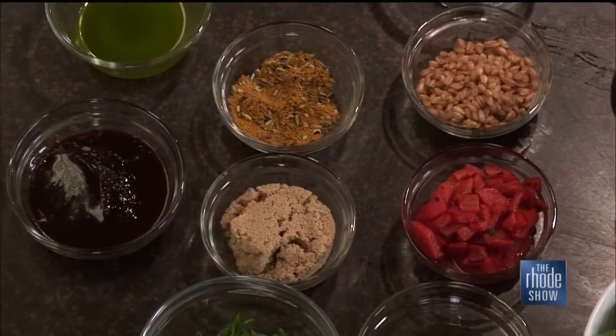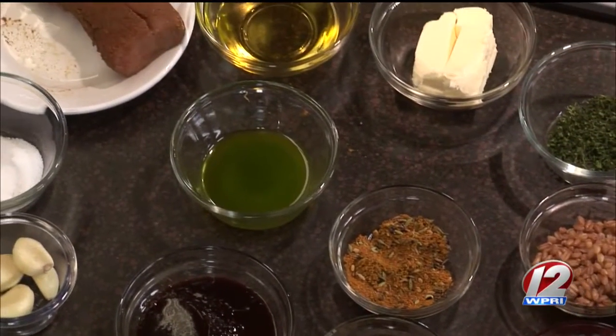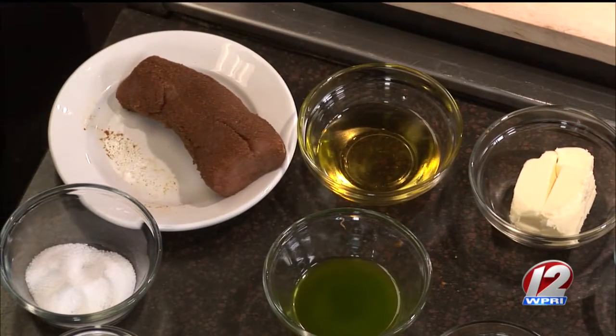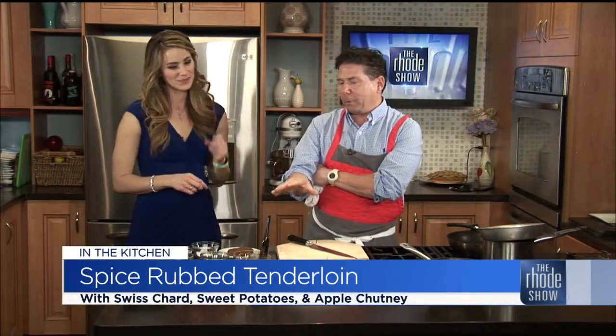Any apples in particular that you suggest? You can do any kind. These I stole from my wife this morning — she's a teacher. I was leaving the house, I didn't have any apples, and she's like, you're taking my apples? So make sure you steal your teacher's apple for this recipe. I think these are Crispin apples, but Granny Smith work really well. They're kind of tart, which will cut through the sweetness of the curry, but whatever you like.